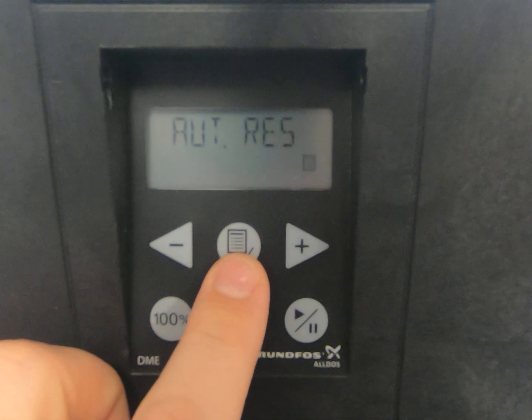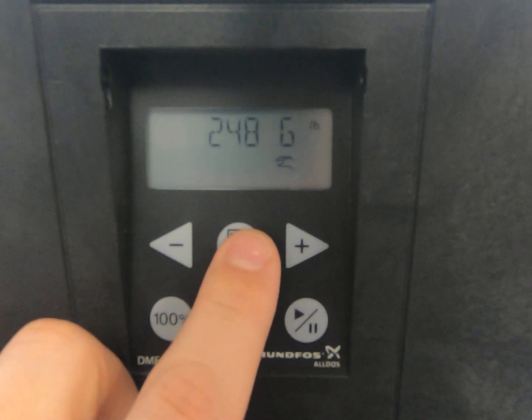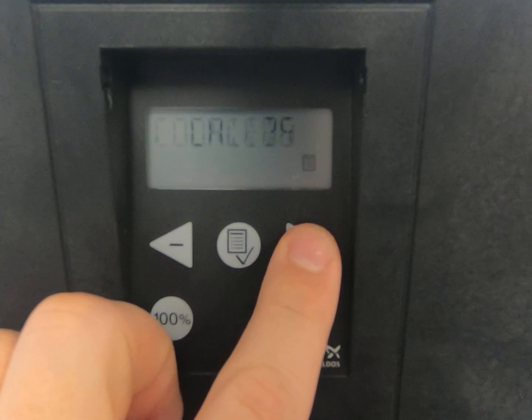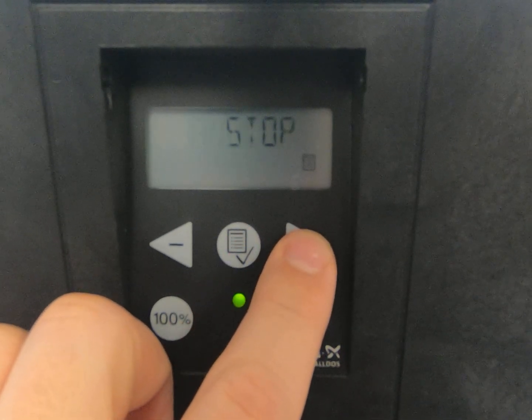Come back to setup. This time we're going to go to the alarm and select auto reset by hitting enter — you'll get the check mark. One last time into the menu, go to setup and then input.